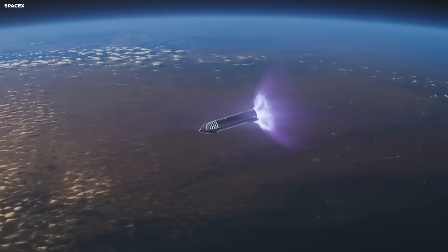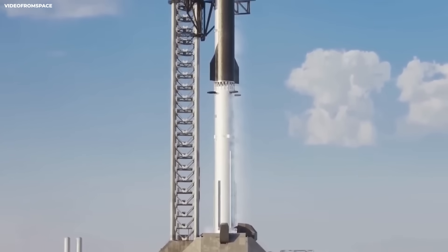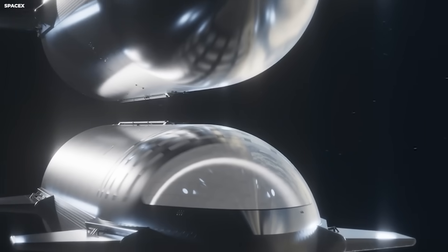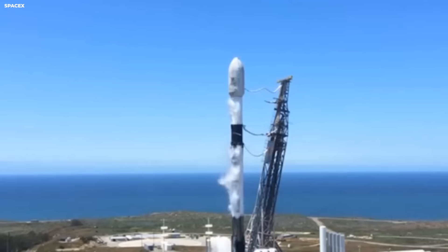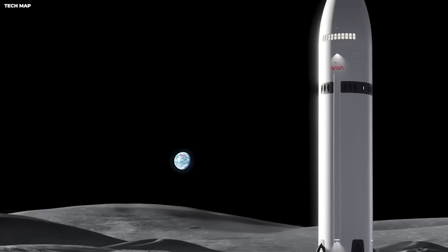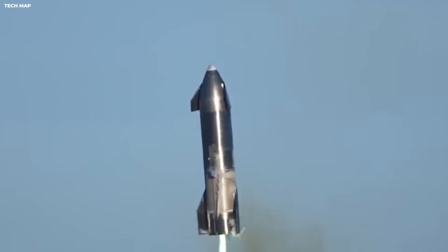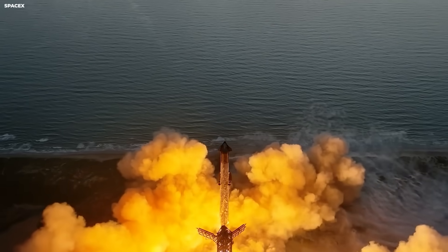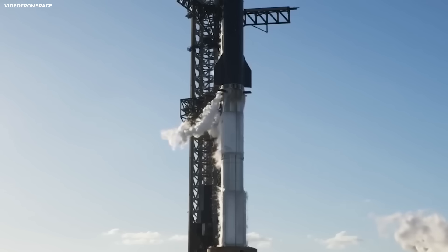Raptor engines can change their power smoothly — like pressing the gas pedal a little or a lot. They go from 40% power to 100% power with everything in between. The older RD-180 engines from Russia are more like an on-off switch — either at full blast or off. This matters because when you're trying to land a rocket, you need to adjust power very precisely to keep it balanced. It's like trying to balance on one foot — you need small adjustments. SpaceX rockets can do that; rockets with RD-180 engines can't.